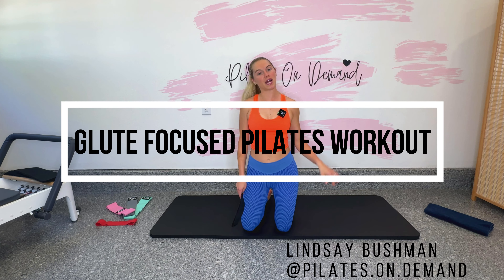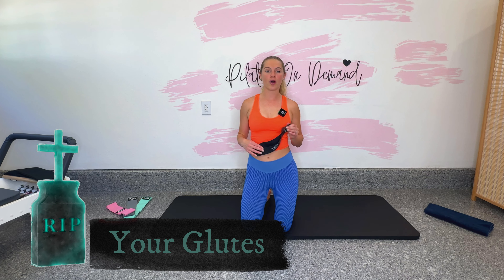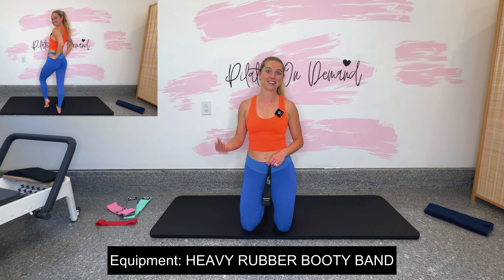Hey guys, it's Lindsay here with Pilates On Demand. Today we're gonna hit a glute focus Pilates workout with the booty band. All you're gonna need is one loop resistance band. I'm using the extra heavy rubber band. I would suggest using the rubber if you have that because I'm looking for big range of motion today and heavy high endurance.